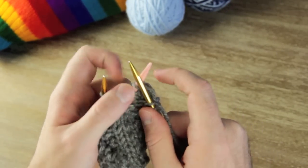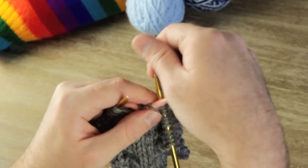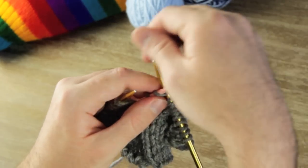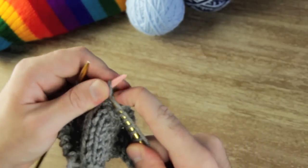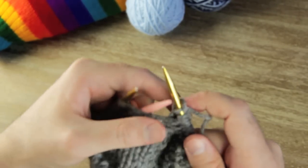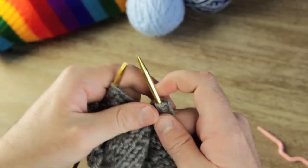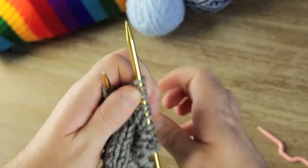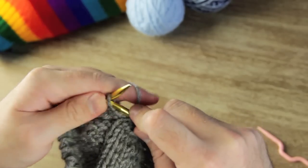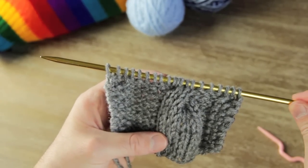After knitting those three, now you can bring the cable back up and knit off those three stitches. Then you can put aside your cable knitting needle and knit the rest of the row. Now after knitting that, you can already see that there's a twist starting to form.